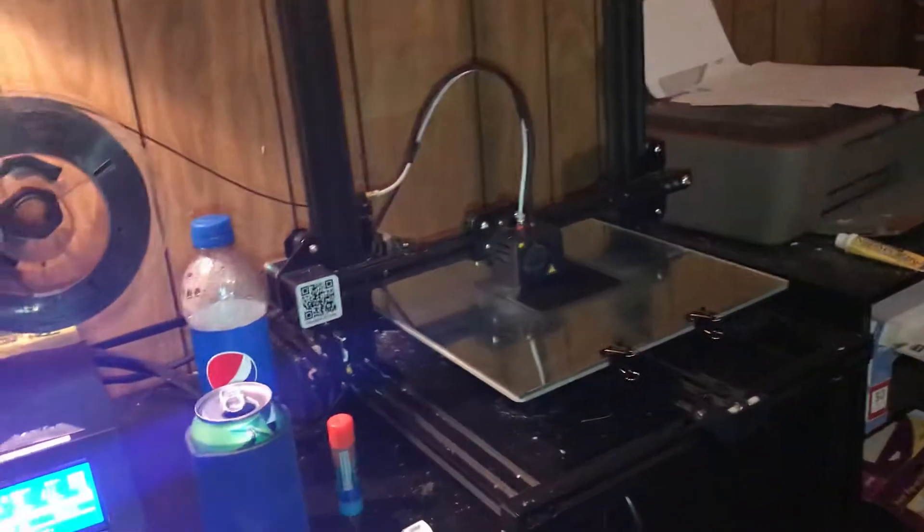So I went over to my uncle's house where he's got a 3D printer, and he and I sat down and started drawing up the designs for some motor mounts.